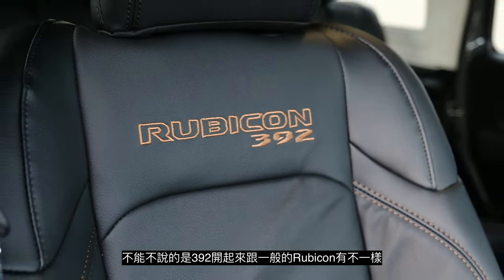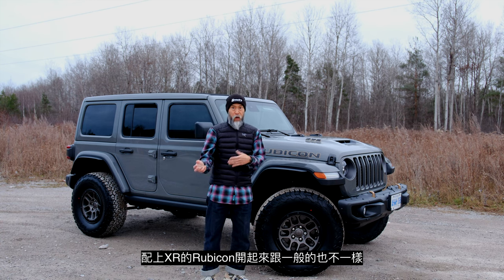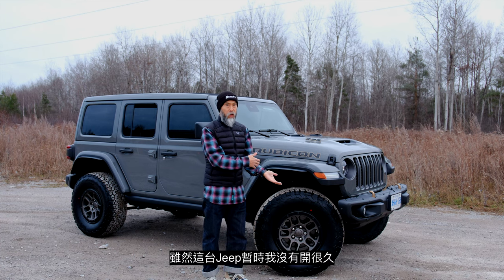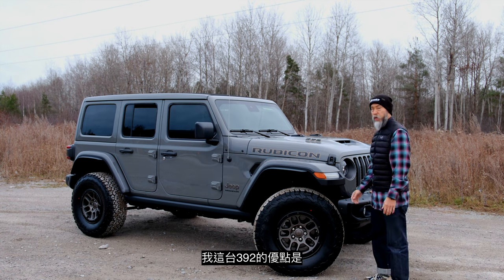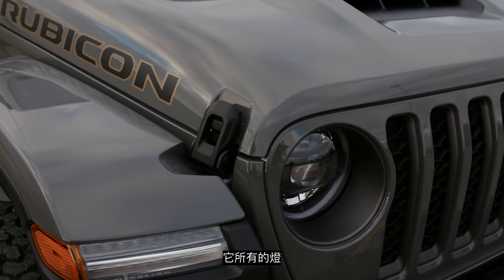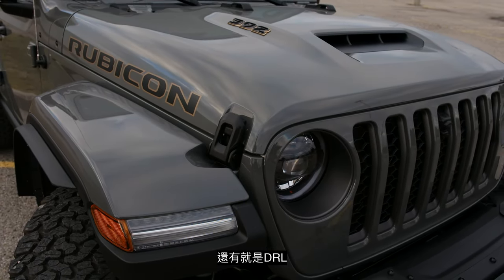The 392 drives noticeably different, and the Extreme Recon package by itself probably also drives a little differently — together it's something else. I haven't put too many miles on this but it's so different from my V6 Pentastar. What I also like is the lighting all wrapped around the headlight, fog light, and tail light — the daytime running indicators are all LED.